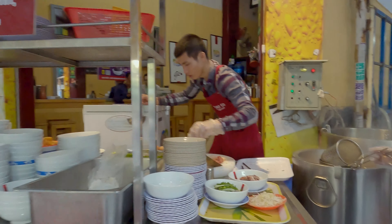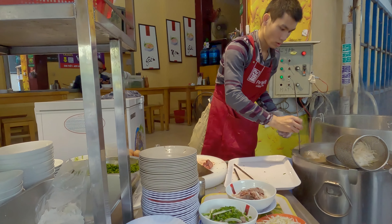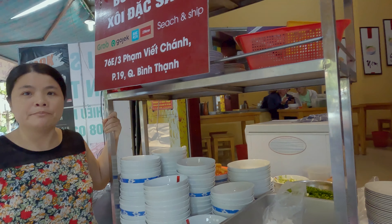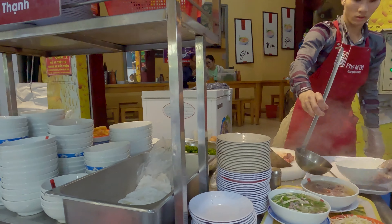Xin chào! Morning! Two pho? Big size? No, medium size. Medium size.